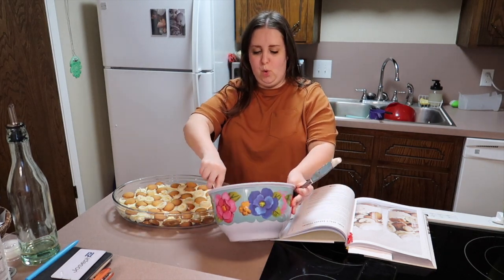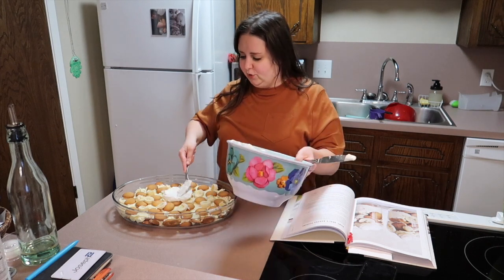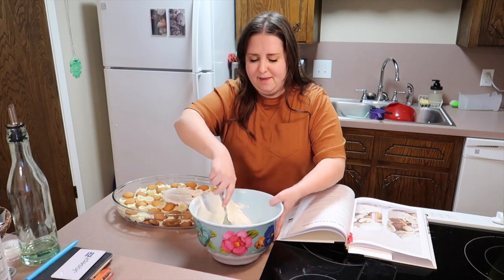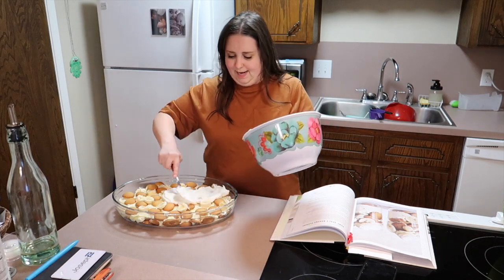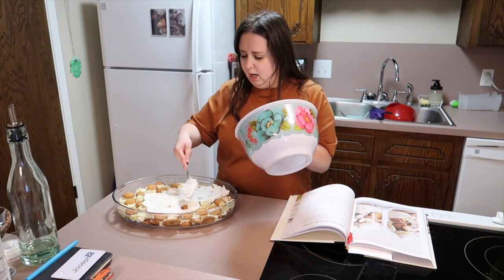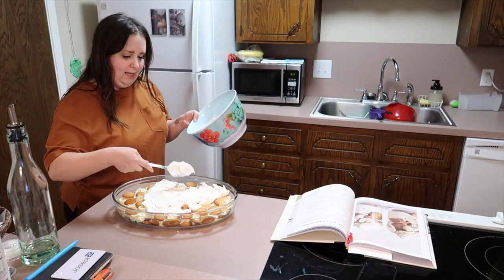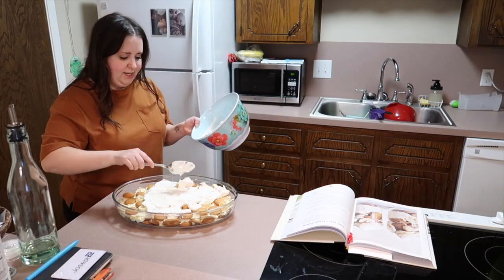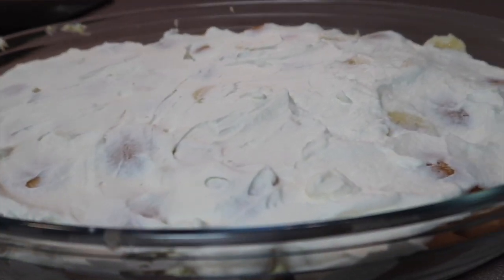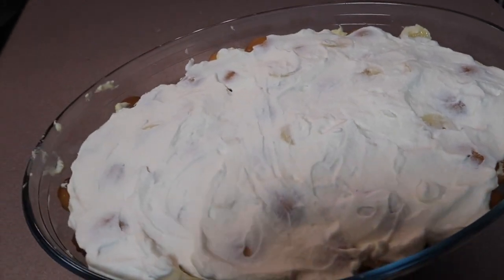Now to put the rest of the whipped cream on top — I'm just gonna smear it on and make it beautiful. Then I'm gonna put it in the fridge and we're gonna eat it tonight. This is a lot of banana pudding for just Joseph and I — that's fine! There you have it — the delicious, yummy banana pudding!